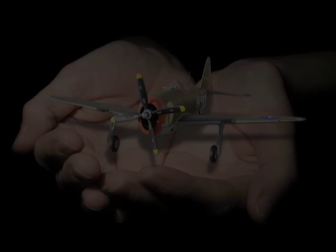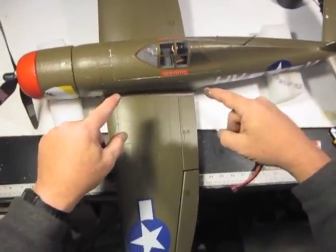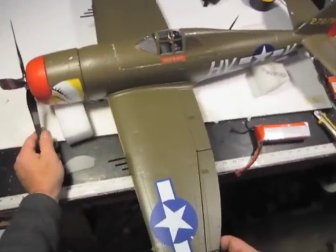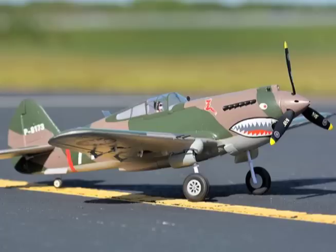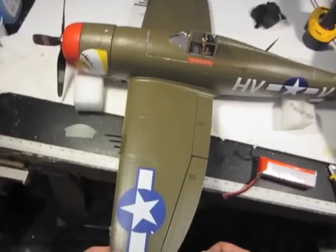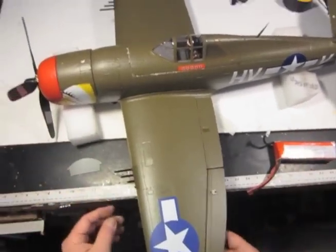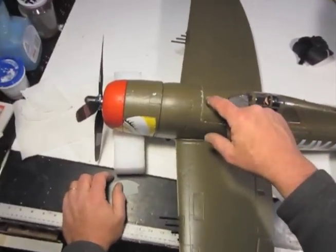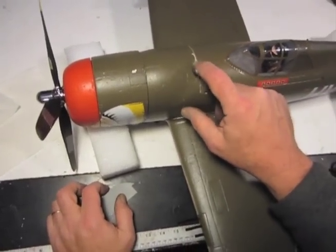Today we have a gorgeous little plane - the 980mm FMS P47, the high speed version. We're going to do the P40 as well. This little baby is gorgeous, gorgeous to fly. We have it reinforced with our Supermax kit - love to take this out and sling it around.